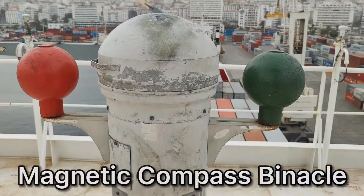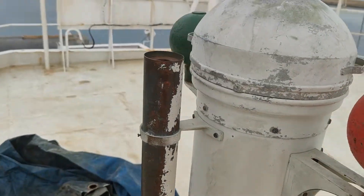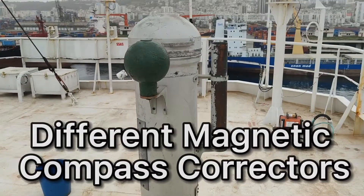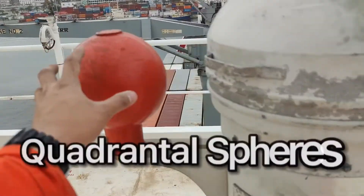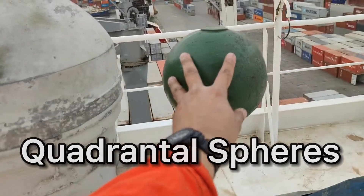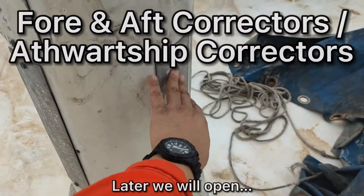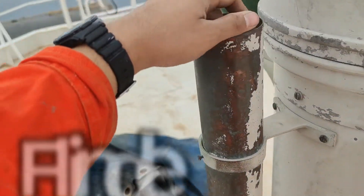So we have here the magnetic compass. This is our quadrantal spheres, port and starboard. We have here our athwartship correctors inside. Healing adjuster here. And this is our Flinders bar.